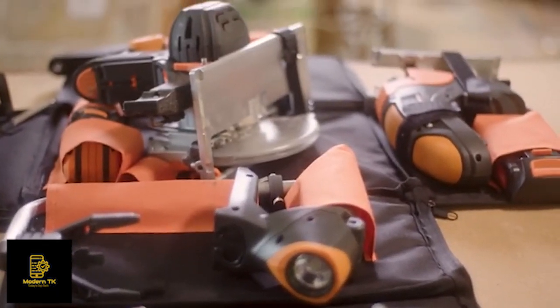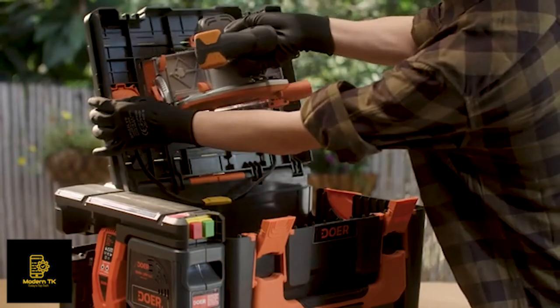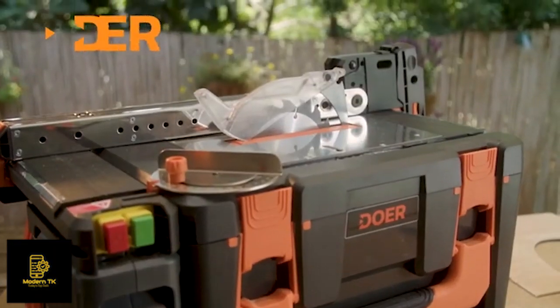So if you want a set of quality tools that's basically a whole tool shed in a small portable box, get Dewar.